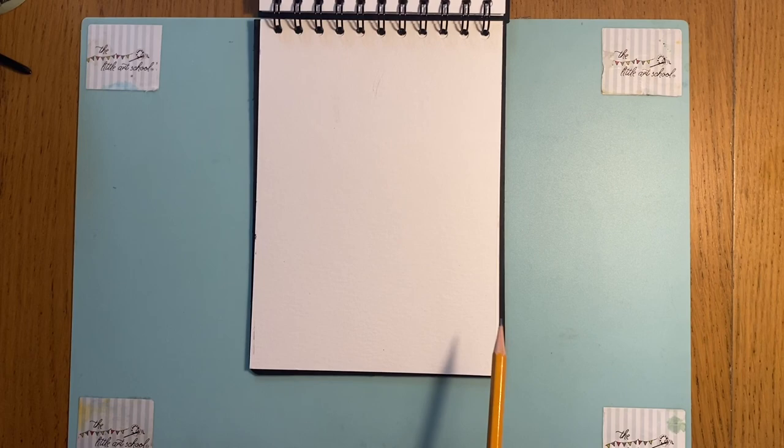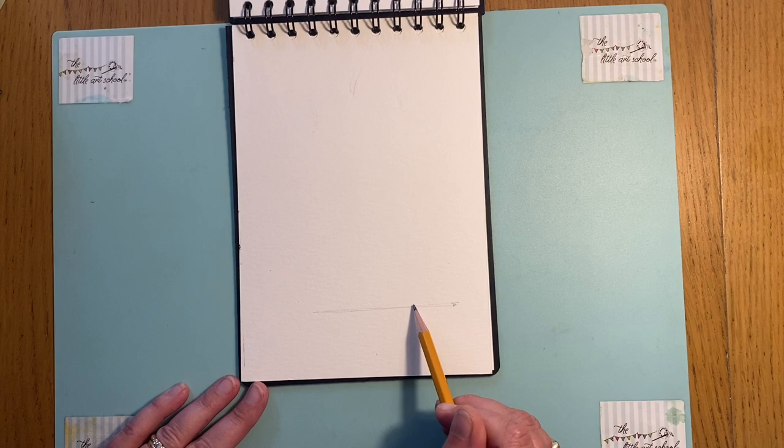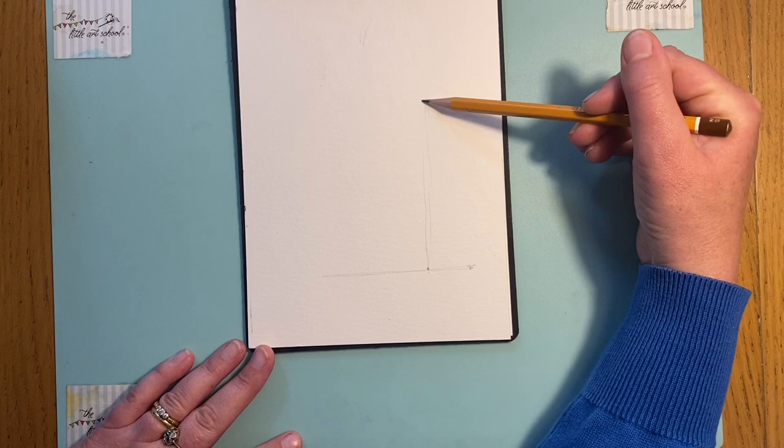We're going to start just coming up from the bottom with a straight line. I'm holding my pencil very loosely and very lightly - pretty much all these lines are going to be rubbed out, so make sure you keep them light. Coming in from the end there, that's going to be the end of the tail, and I'm going to take this up in a straight line - so I've got one straight line there.